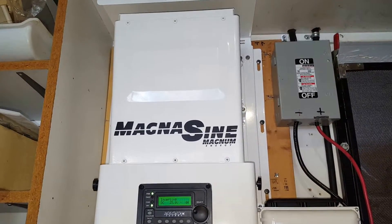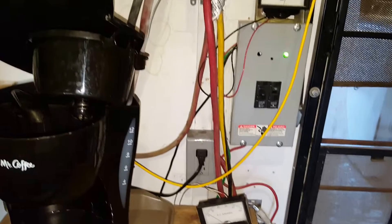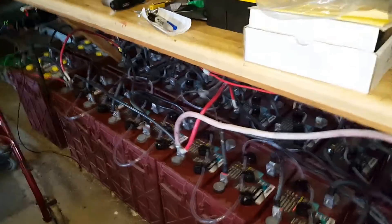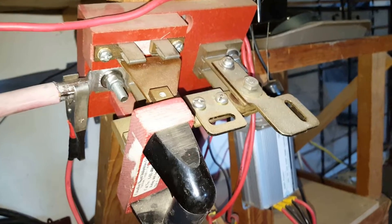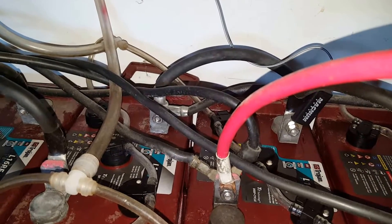It was a lot of work. I've spent like six or seven hours to get them all together and they're working. I installed the three-gauge cable that goes to this breaker here, and that negative goes to right there.